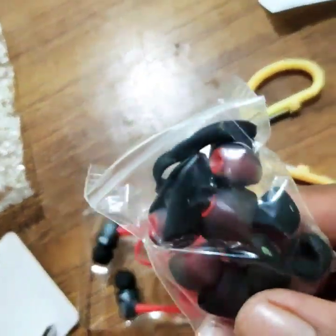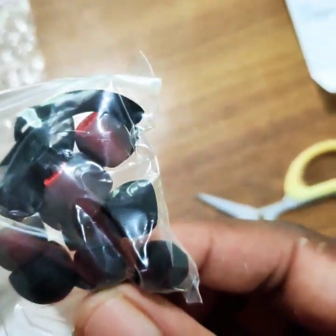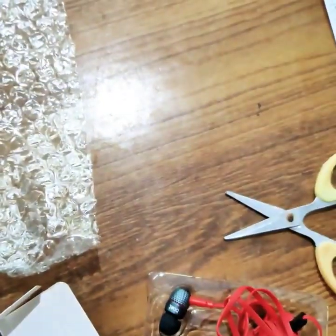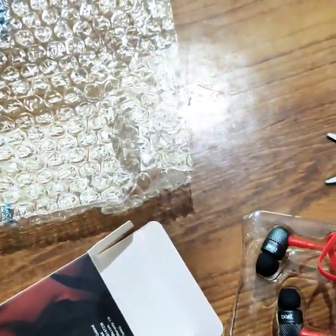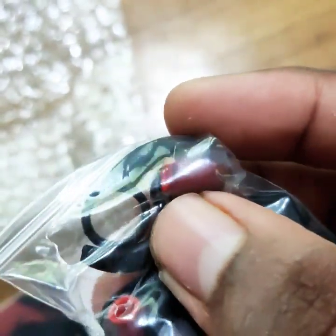I will unbox the headset. I will show you how to use the headset. Here is an extra set of parts I am going to use. I am going to take the parts of the ear. We will use the headset.